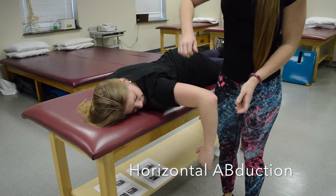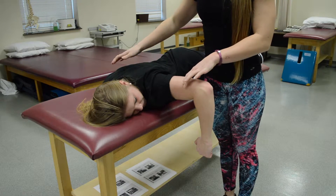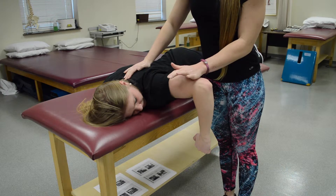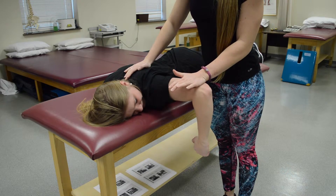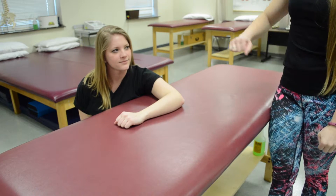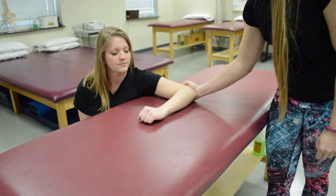For the posterior deltoid, see if the patient can bring her shoulder up and hold at 90 degrees — since she can, that's at least a three. Stabilize the same shoulder and resist the distal humerus — that's a five. For a grade two, see if she can bring the arm back — she can. If needed, add resistance to make it a two plus.